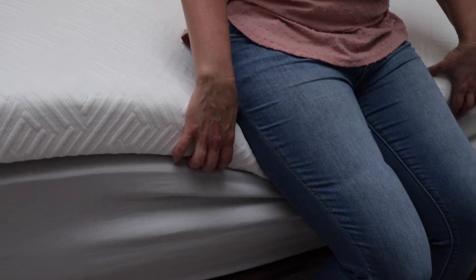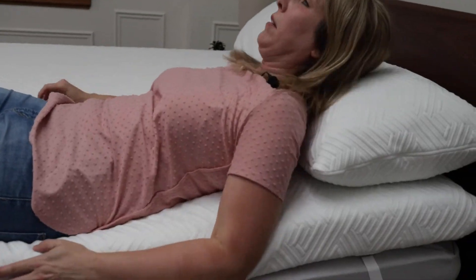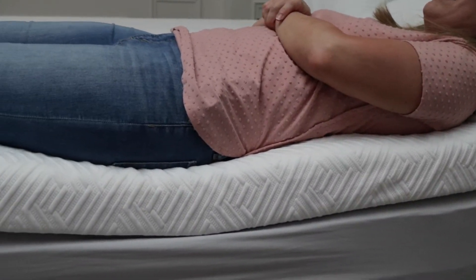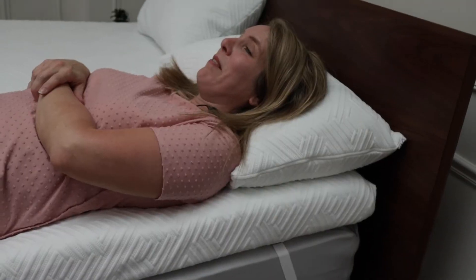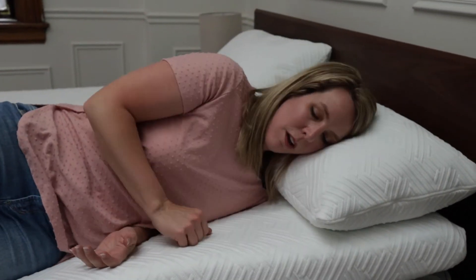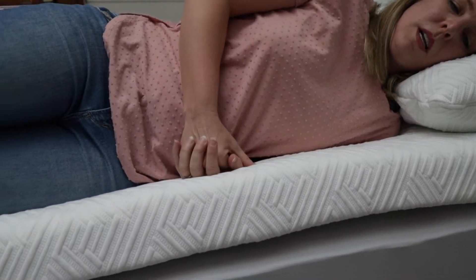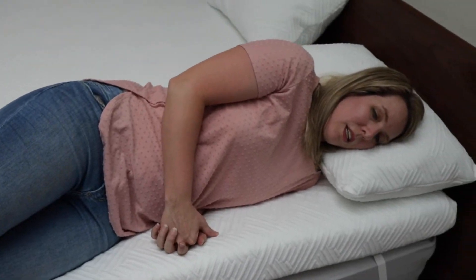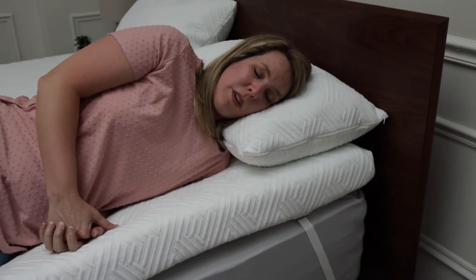I just want to show you what it looks like when I'm sitting on it. I have the Novilla pillow that matches the Novilla topper. I'm going to line up right on that edge — and you can see, that's very comfortable. Now let me get on my side. I'm a side sleeper, so this is the most comfortable position for me. The heavier you are, the more you're going to sink in and the more thickness you'll need. The lighter you are, the less firm it will feel.